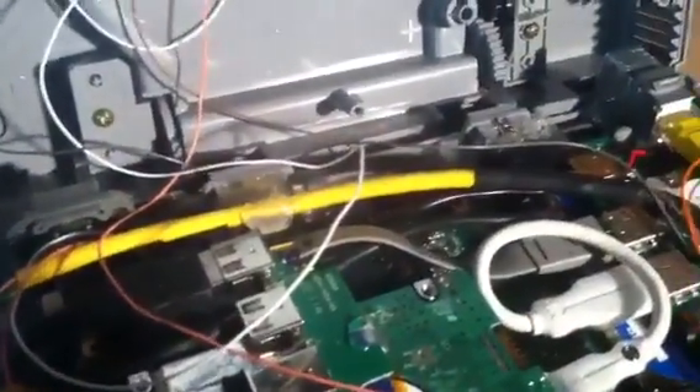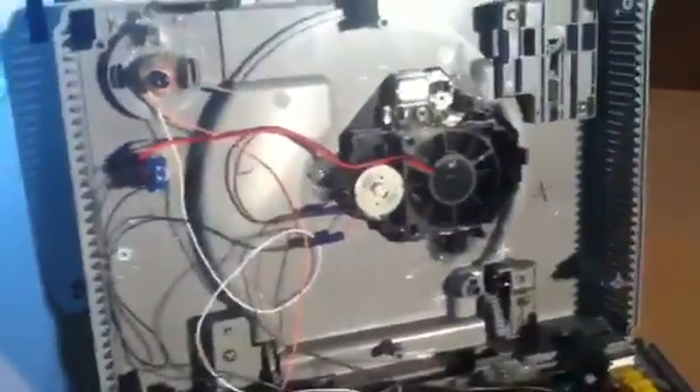We changed the power LED to red. That's about it on the inside — it's a pretty straightforward mod. We'll get it all back together and show you the software portion of this.